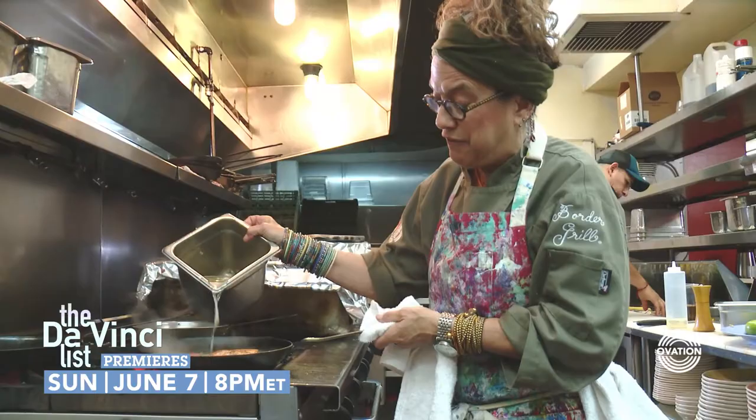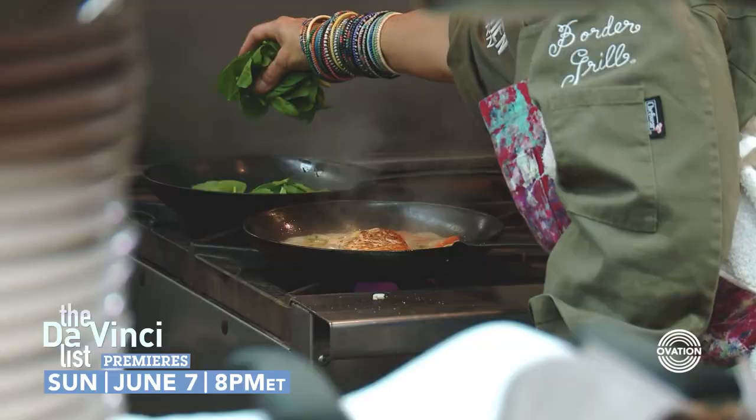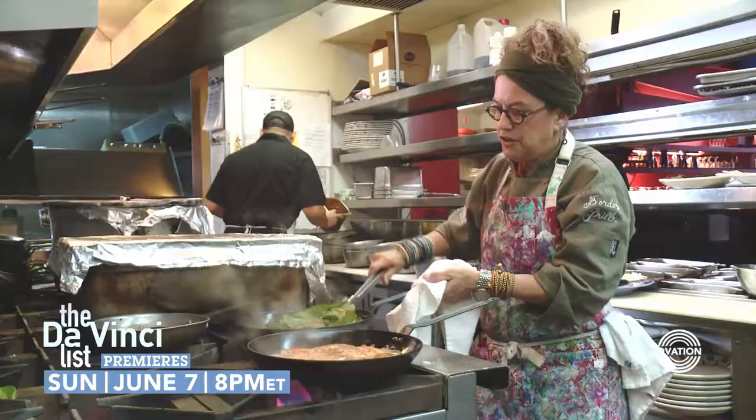I'm gonna sauté some greens — take a little bit of olive oil, the spinach in here, just a quick sauté on that.